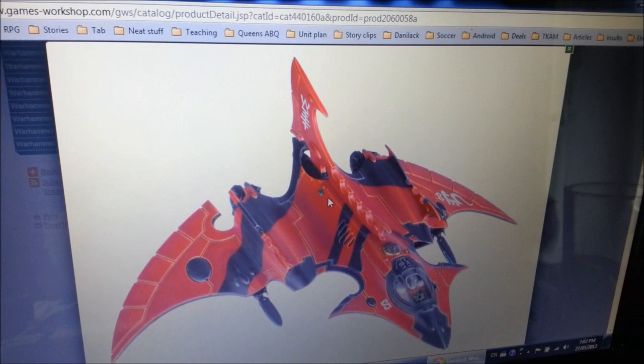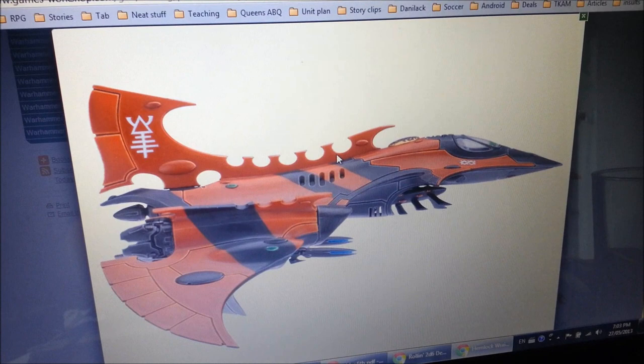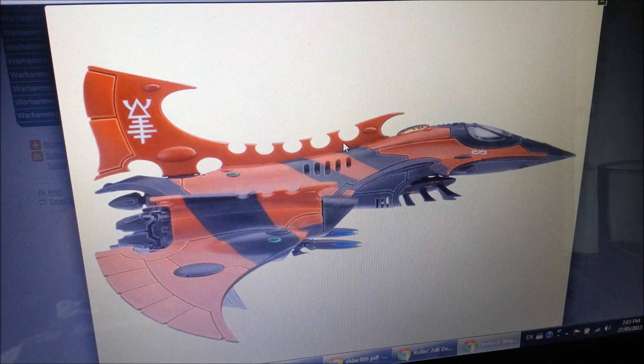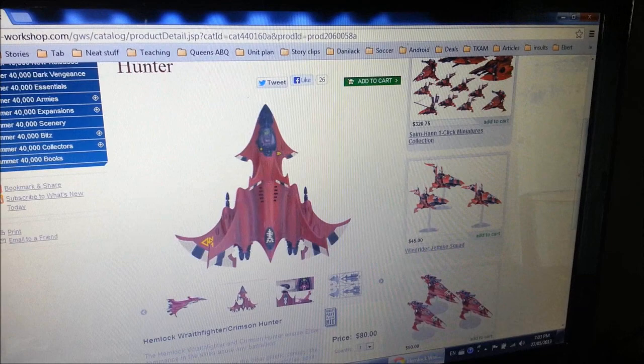Here is one of the beautiful new flyers for the Eldar — this is the Hemlock Fighter. It's got a cool little tail, looking very different than the anti-air version. At first, when I saw the blurry version of this one — I think we all saw those blurry photos about a week and a half ago — it looked terrible, it looked abysmal. It looked like some old dark Eldar flyer from 2nd edition. But this view alone should tell you this is a beautiful kit. And the anti-air version of the fighter looks pretty awesome too.